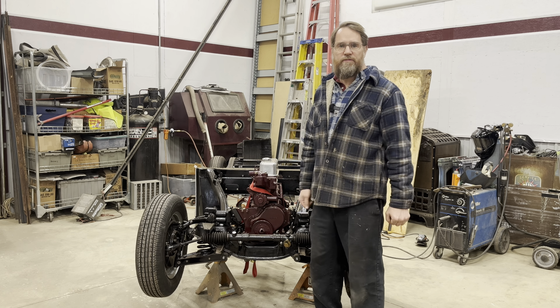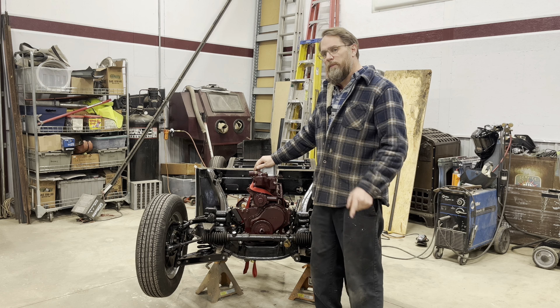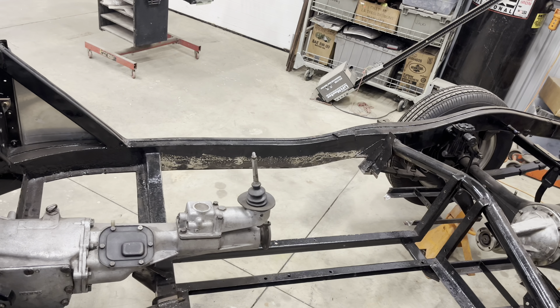We got ourselves a new little project for the channel. Got an MGA Mark II here. We gotta do a little bit of welding on it, putting in floor rails and doing some patching on the frame.